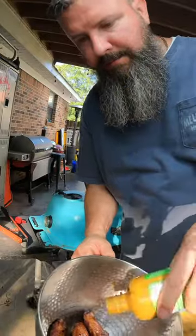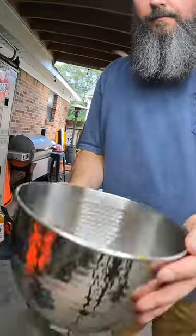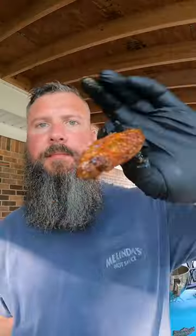It's been 20 more minutes. We'll hit them with some garlic parm and we'll hit it with a habanero wing sauce. Fresh parsley just for a little color. I'm team flat. It's good stuff.